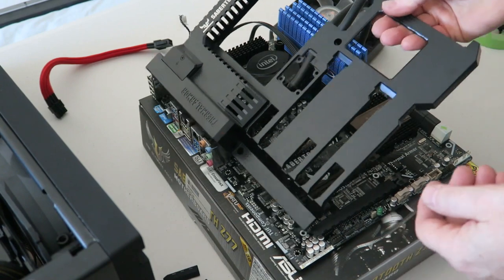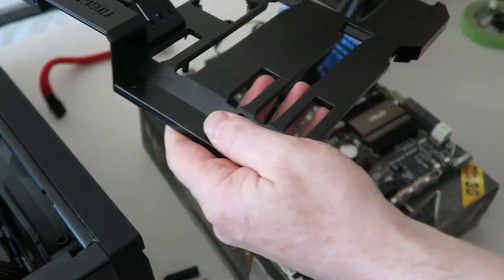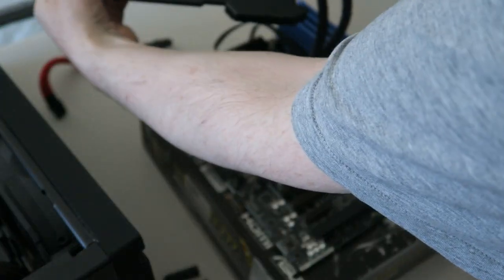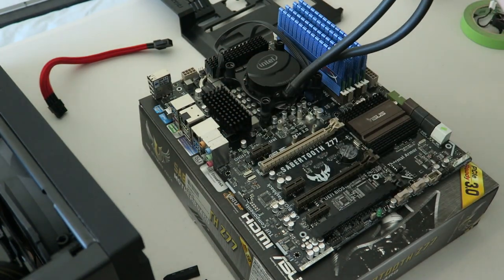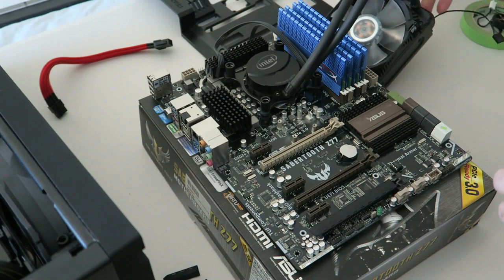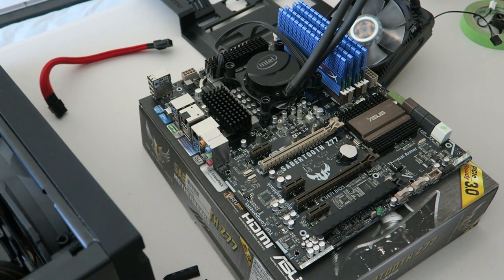What do you know — luck would have it, I managed to get this off because it did fit through, without having to take all that off, which is a bonus. We can just leave that on there. All that hassle just to get at this. At this stage, I probably don't think I'm even going to bother putting the armour back on.